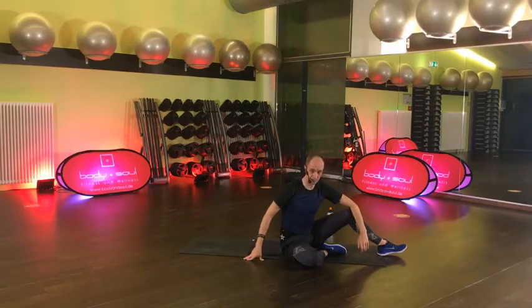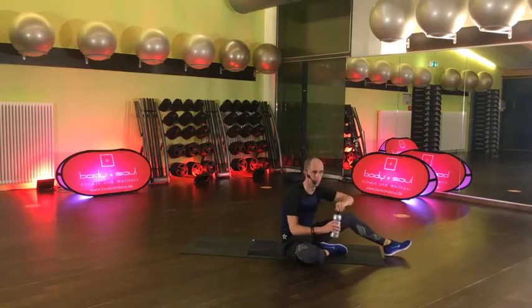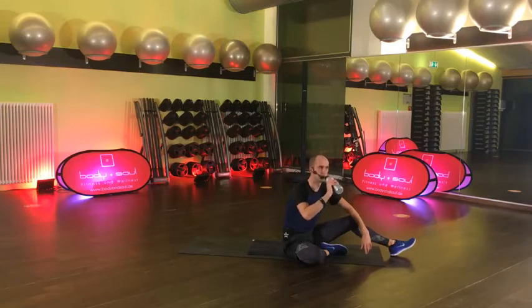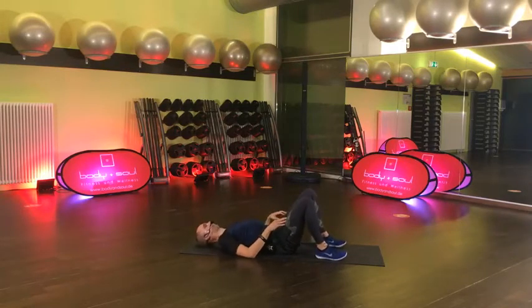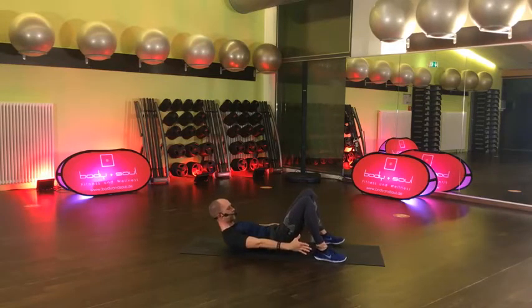Ihr seid schon in den letzten 30 Sekunden. Jetzt wären es noch 8, 7, 6, 5, 3, 2, 1, gut. Heel Taps – Füße aufgestellt. Bereit stehen, auf die Brust. Jetzt kommt wieder Oberkörper halten – anschieben zur Ferse.